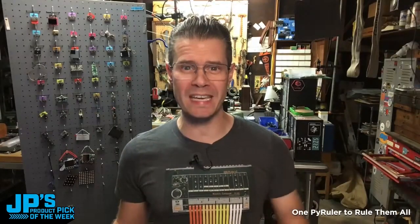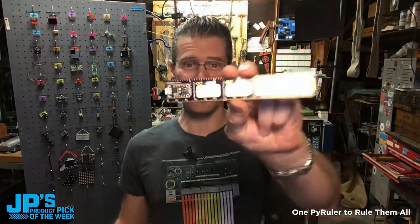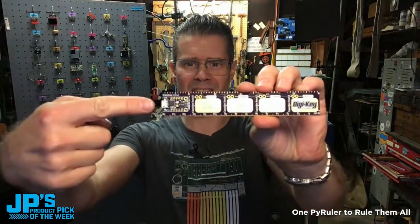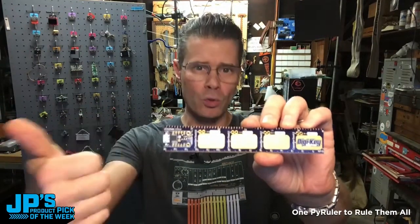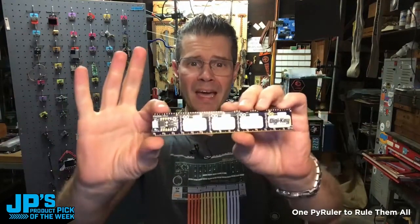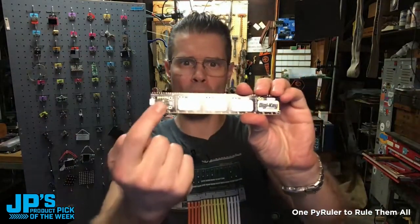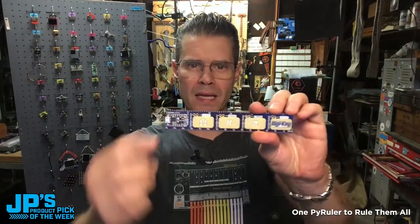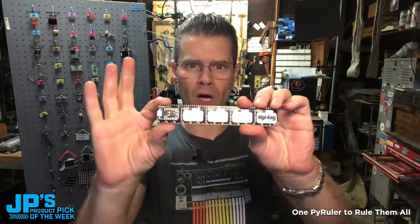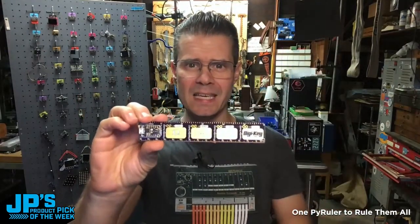It is the product pick of the week — the Pi Ruler. It essentially has a Trinket M0 built right into it, and you can run Arduino or CircuitPython. Beyond just being a regular Trinket, it actually has four of the pins that are normally not broken out on the Trinket running to these four capacitive touchpads, as well as four bonus LEDs.